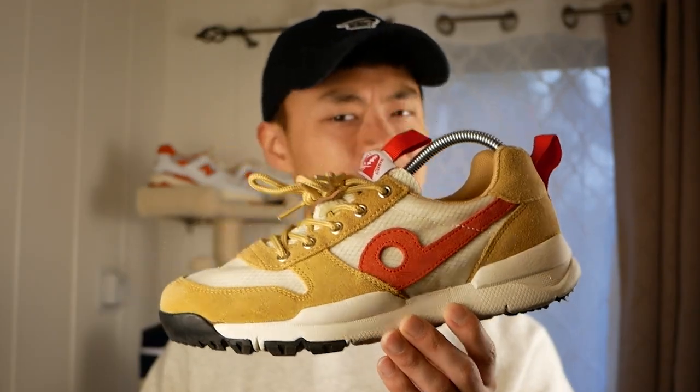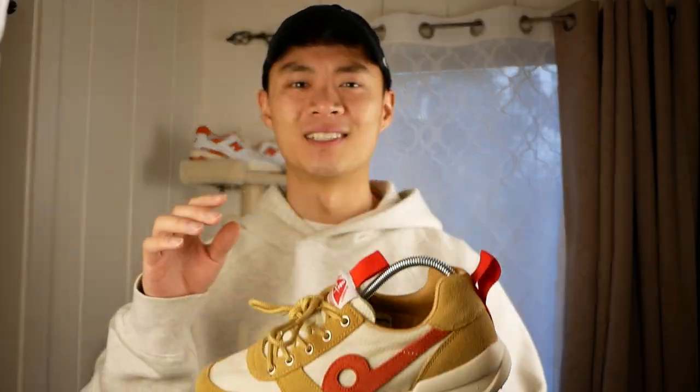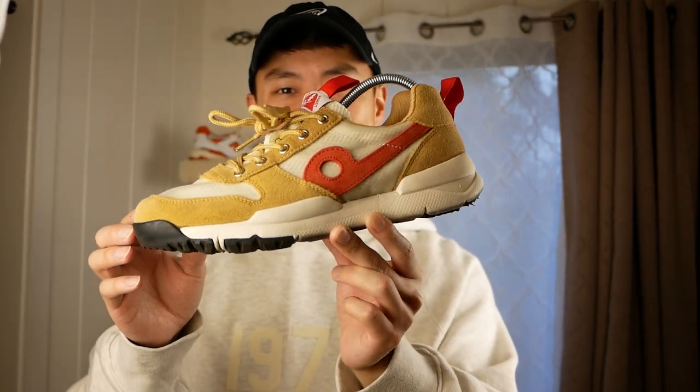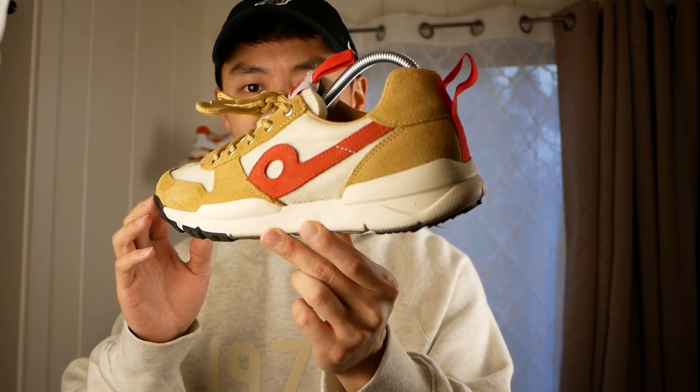Jumping to something similar, these are the Obra Mars Outdoor 1.0s. And as you can see, this is pretty much a Tom Sachs Marjard bootleg.